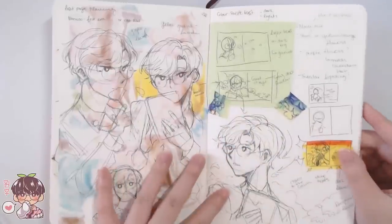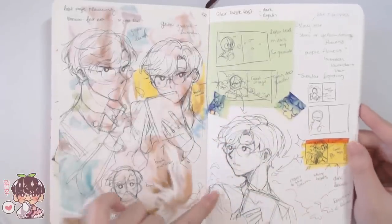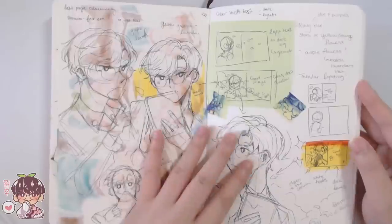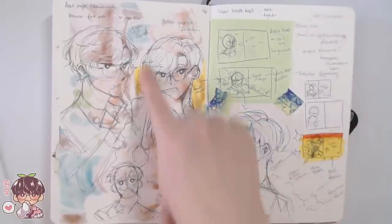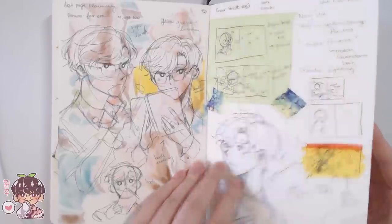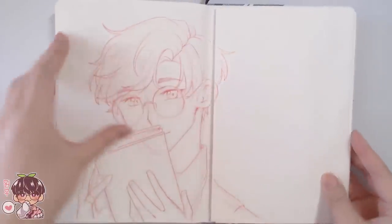As usual, I like to match the front page and the back page together. What I mean is the inside portion of the cover I do some kind of welcome page that says 'hello' or 'welcome,' and then the back page usually says 'bye' or 'goodbye' at the end — but I do like them to match.